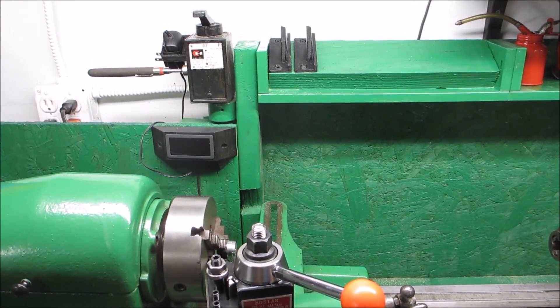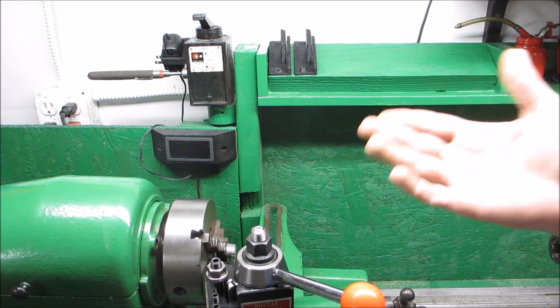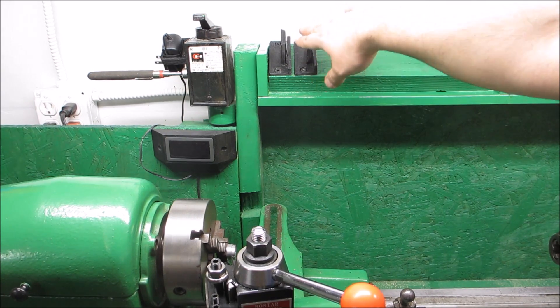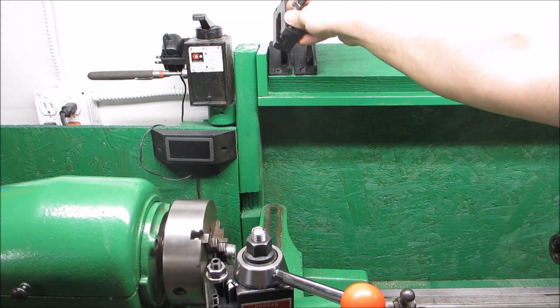Murphy strikes again. While printing out the second one of these, I didn't wait for the bed to cool down enough and I yanked it off by force, so I broke the bed on my 3D printer. So I can't print any more of them - I need five more. But at least the design is actually functional and I have the first couple on there, so I'm happy with that.